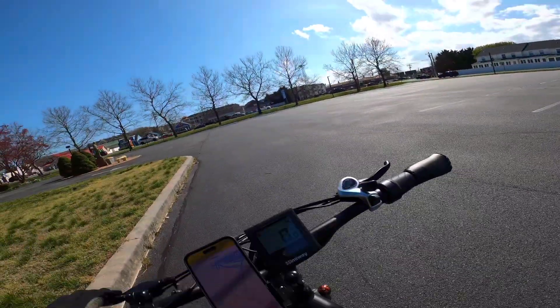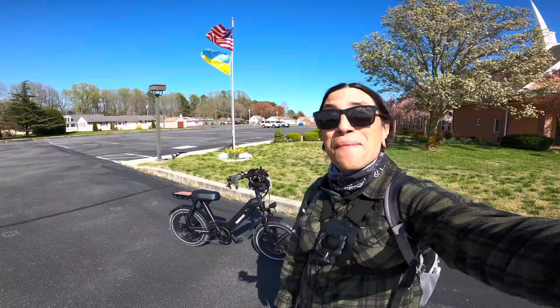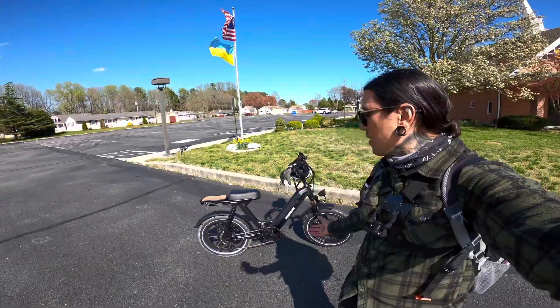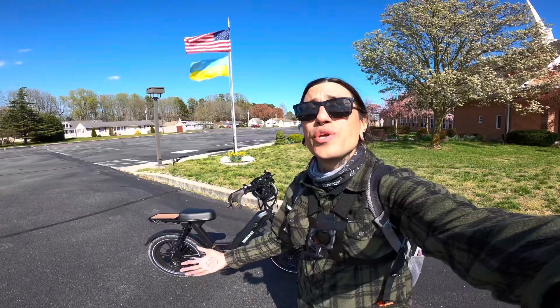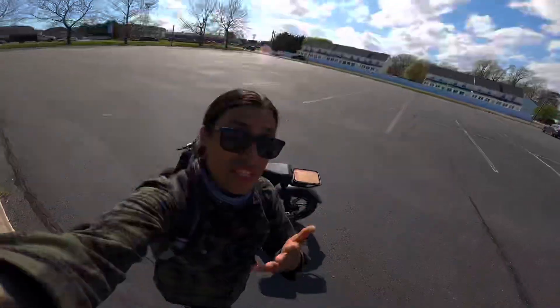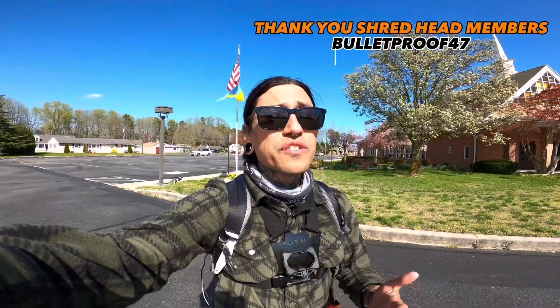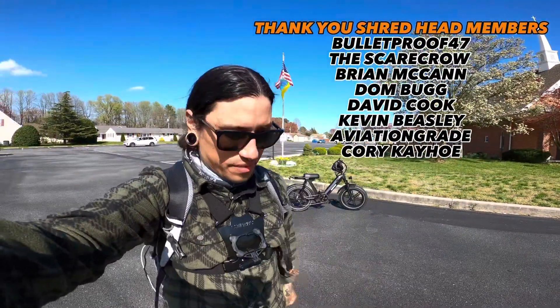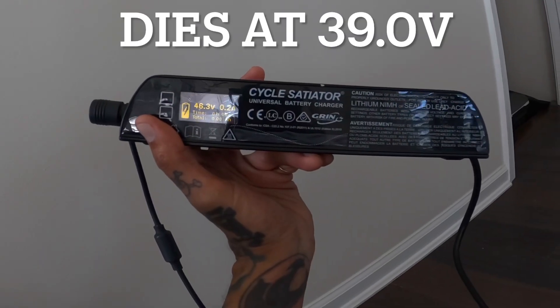Let me know what you think about the Hemiway Escape Pro in the comments. The bike performed awesome with everything I threw at it — I had a blast riding it through the sand and on the beach. Use code SHREDDY for $50 off via the link below. If Hemiway isn't for you, check the other links. Please subscribe, hit the like button, and ring the notification bell. We did a total of 19 miles and ended up with 46.3 volts left on the battery.